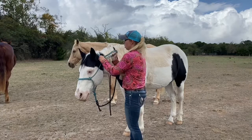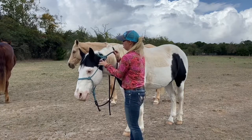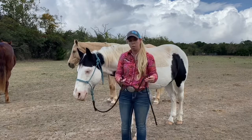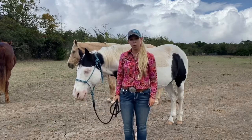So once you have your rope halter on your horse like this, it's now time for you to take your lead rope, fold it over in little folds, and we can lead our horse down the road.